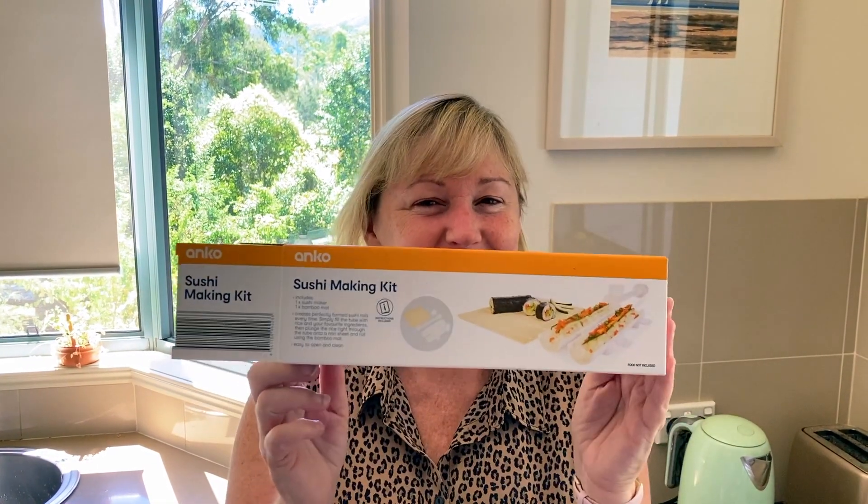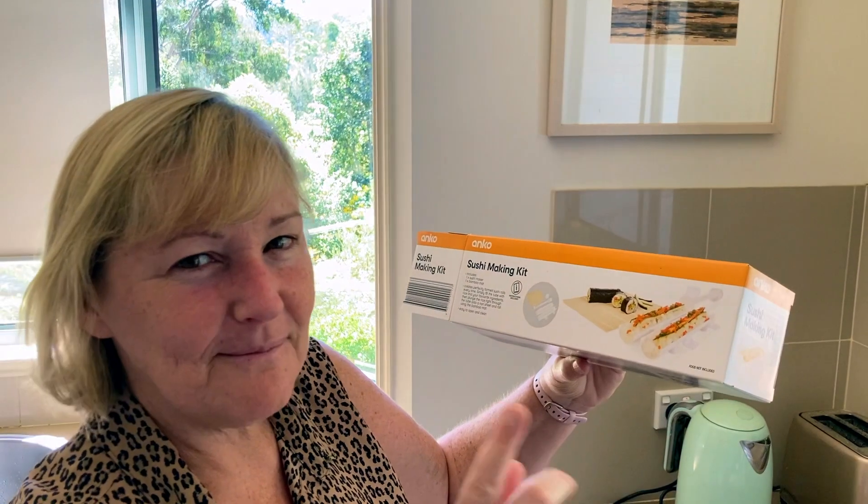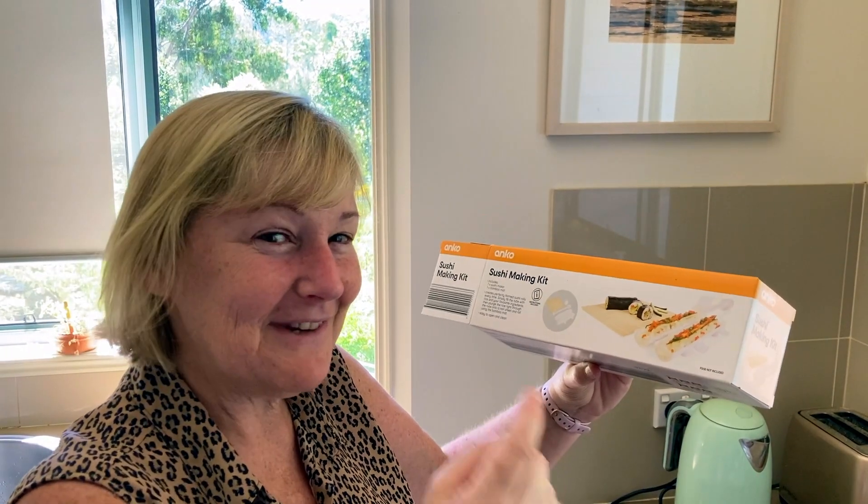So this is a little bit exciting. Last night we went to Kmart and we bought this sushi making kit and it was only $10. It looks like it makes making sushi really easy and of course sushi is pretty healthy for you and we love sushi. It's a great thing to take on picnics so we thought we'd give it a go really quickly so you can see what's involved.